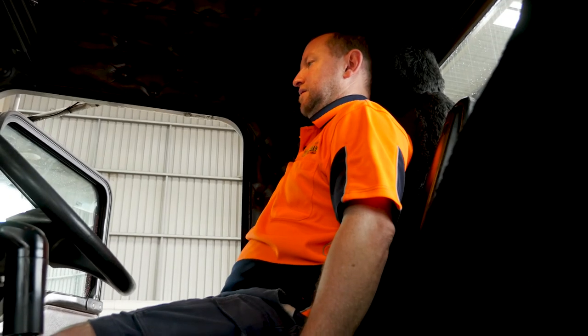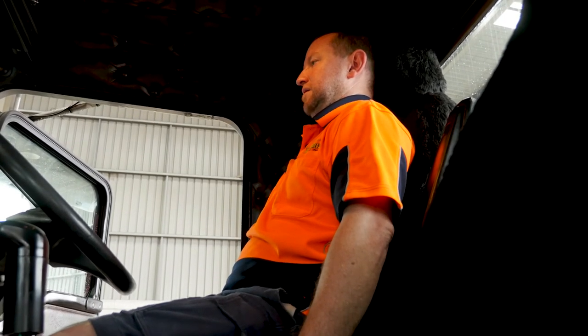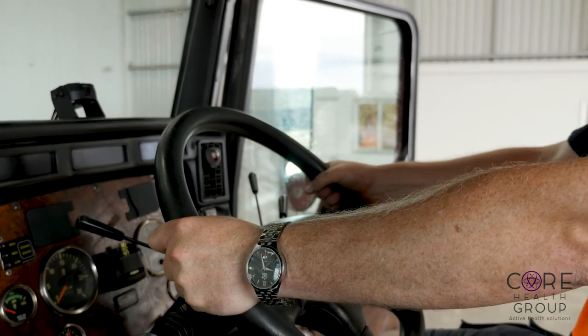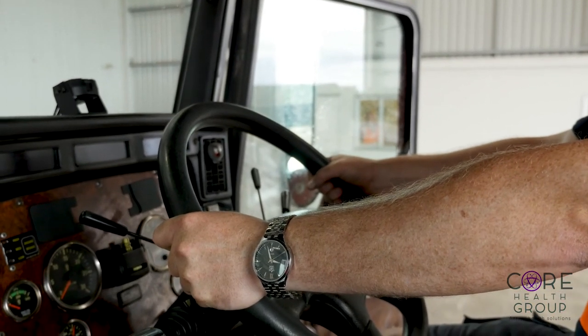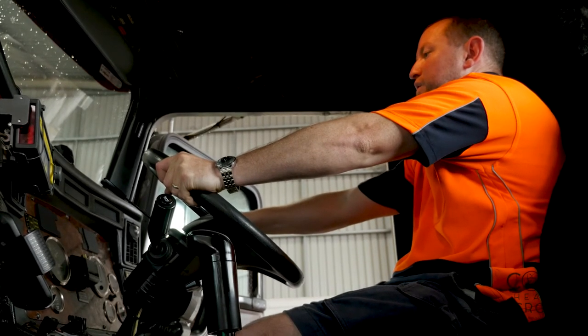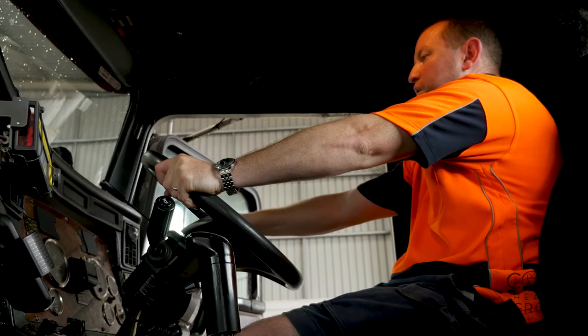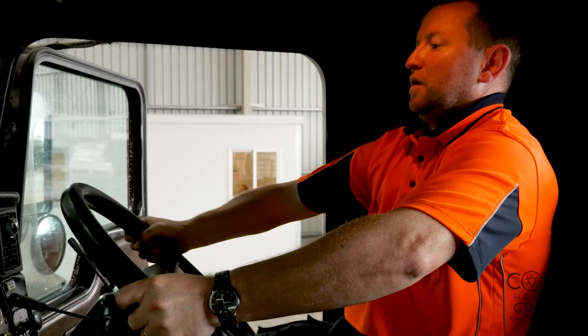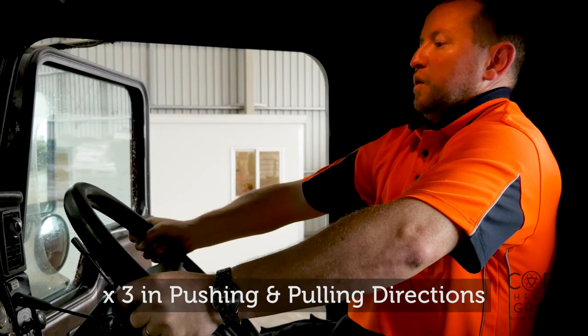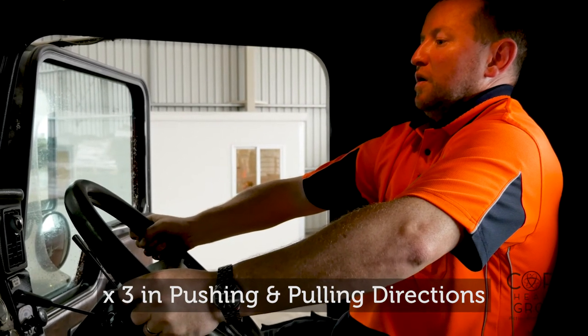With your feet on the floor of the vehicle, sit tall with your back pushed into the backrest. Grip the steering wheel and begin by lightly pushing your hands into the steering wheel, increasing pressure into the wheel whilst broadening your back into the seat. To reverse this action, allow your chest to puff forward and your shoulder blades to relax forward without your elbows bending.